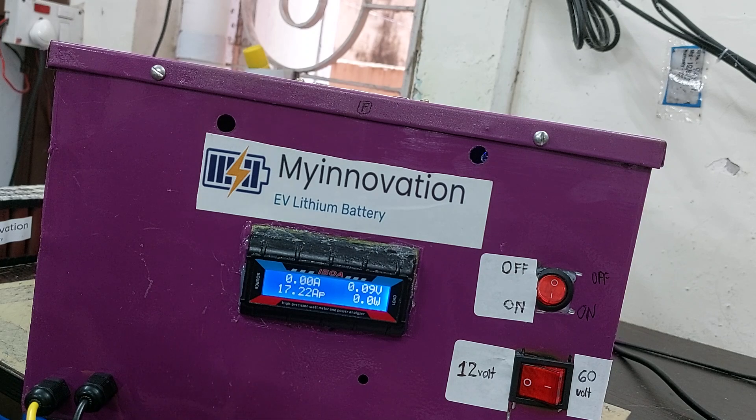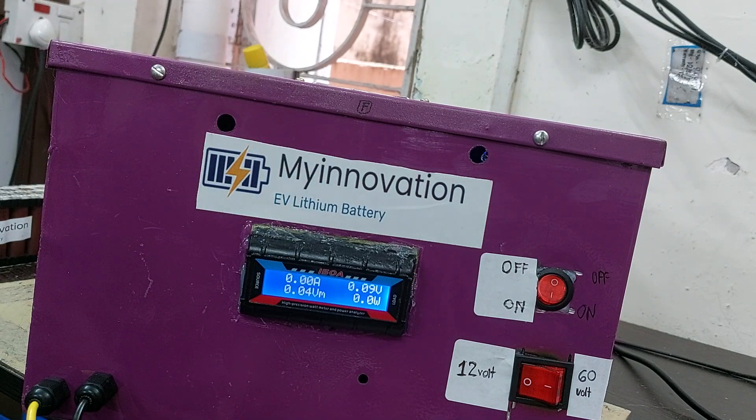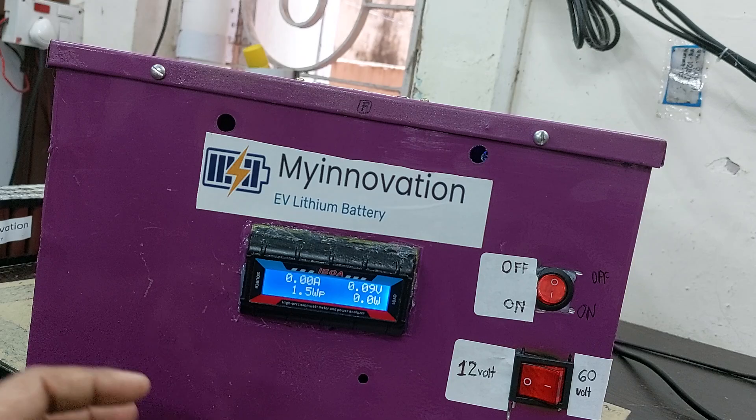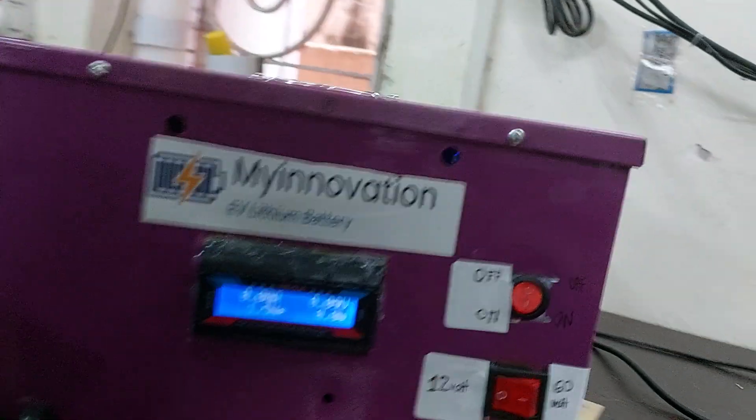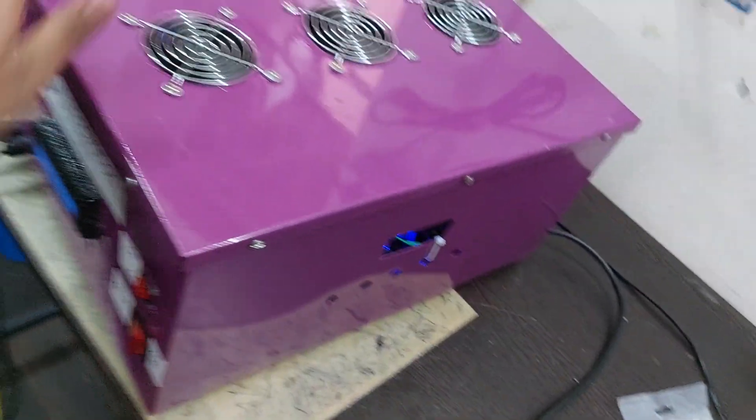The main function of this machine is to test your battery capacity. Suppose your battery pack is 20 ampere hour — this machine can test whether it is the original 20 ampere hour or not, and what ampere hour the battery actually has. Let me show you how the machine looks.